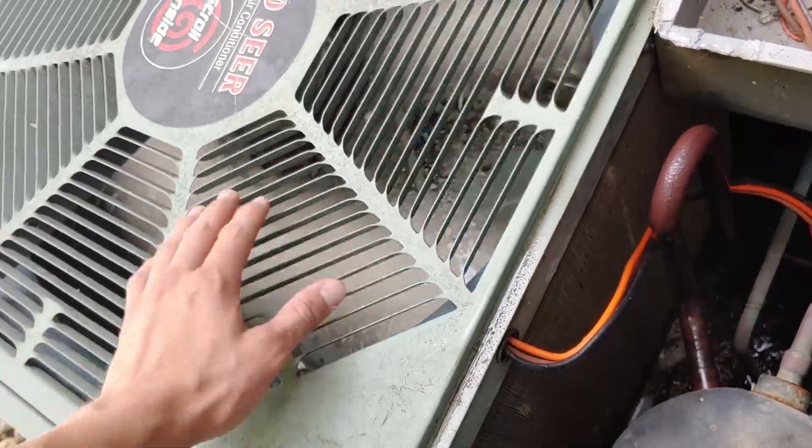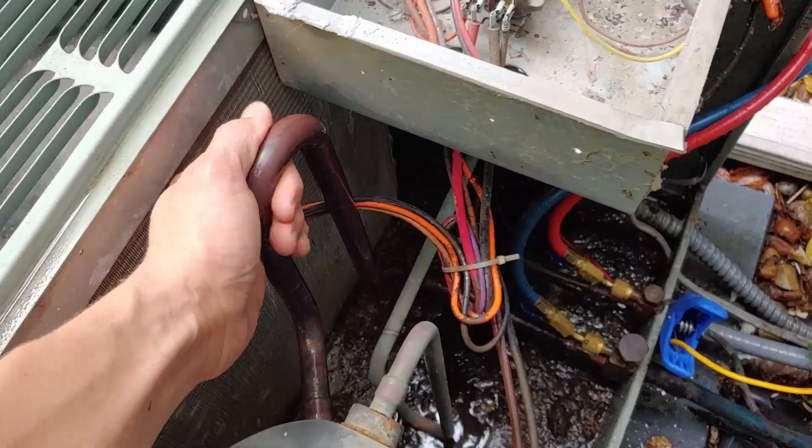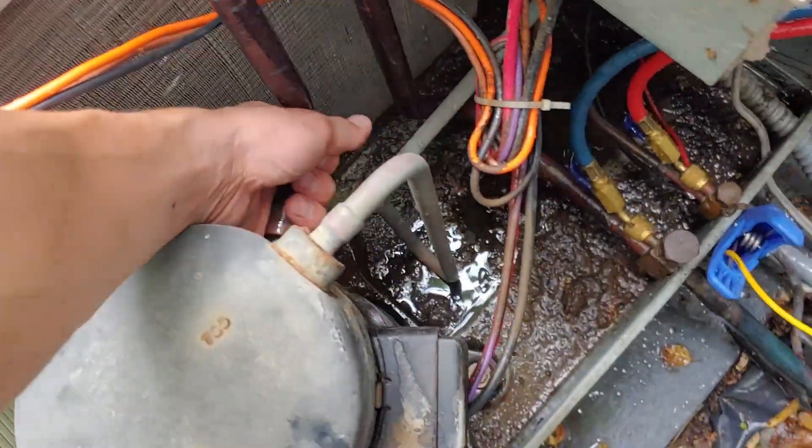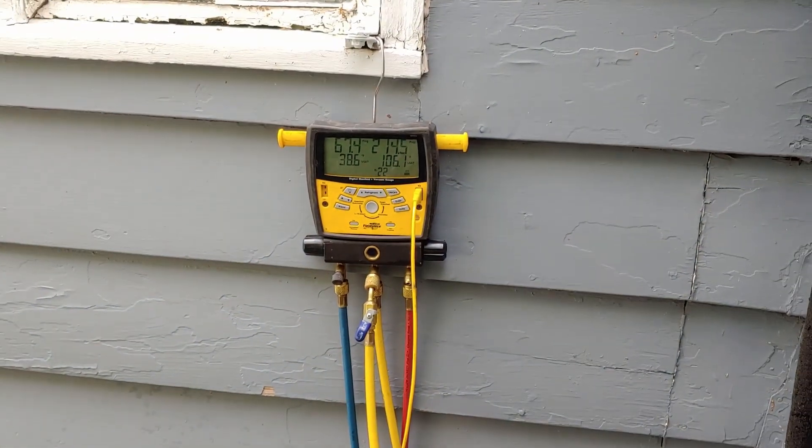Measure like right here — but that feels good. Getting nice sweating back all the way to the compressor. So I think we're going to take the gauges off and call her good.